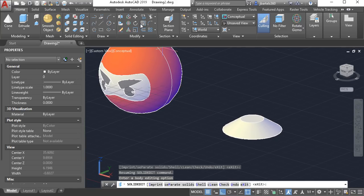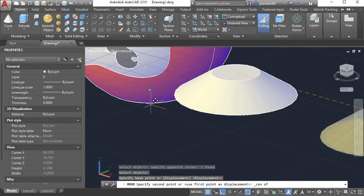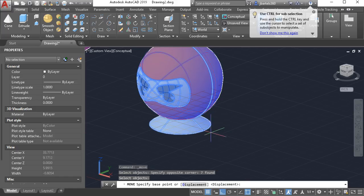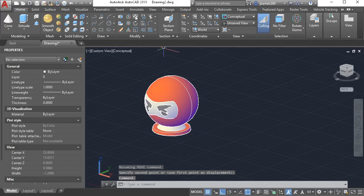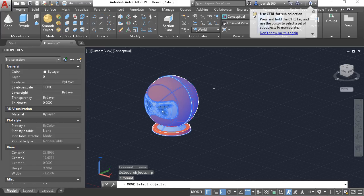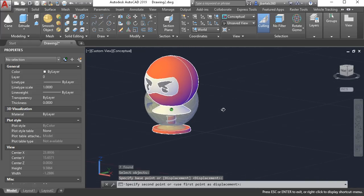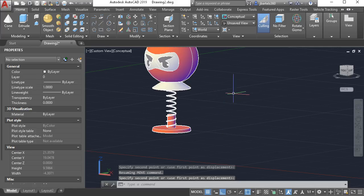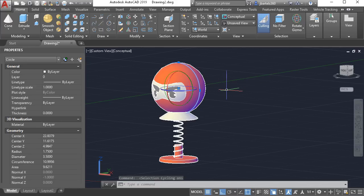Let's move the suction cup into position. I'll use the move command, pick it up from the center of the top, and place it to the center at the bottom of the sphere. I will then launch the move command again, select this assembly, pick it up from the center of the bottom, and place it to the center of the base here. I'll launch the move command one more time and type P for previous to reselect the previous selection, pick it up from a point on screen, and with ortho locked drag this up in the Z direction. The actual toy shows about seven rotations of the spring, so I'll drag this up until I see about seven on screen. I can then eliminate the circles using selection cycling — clicking to select and pressing delete for each.